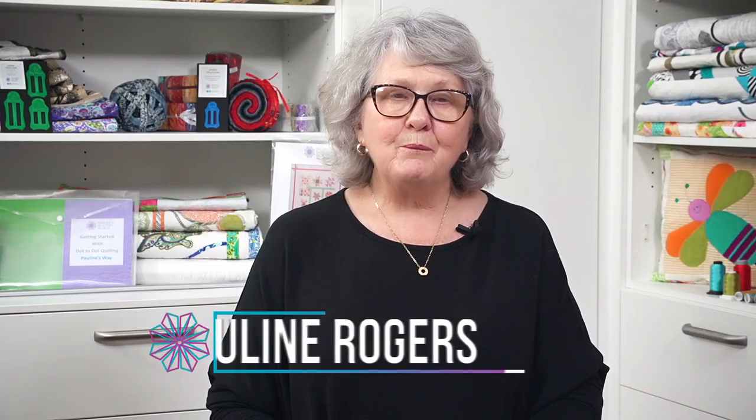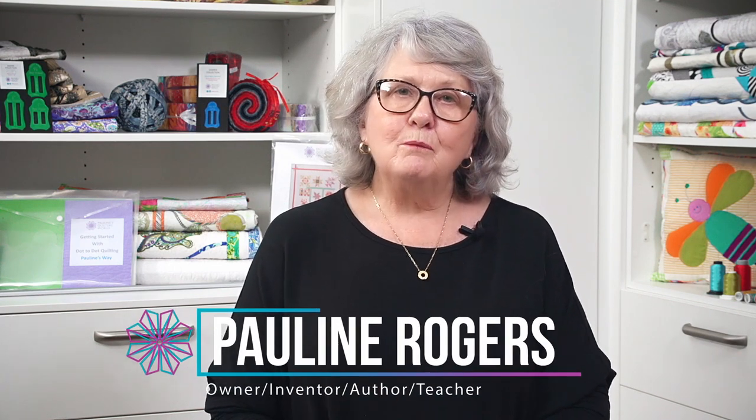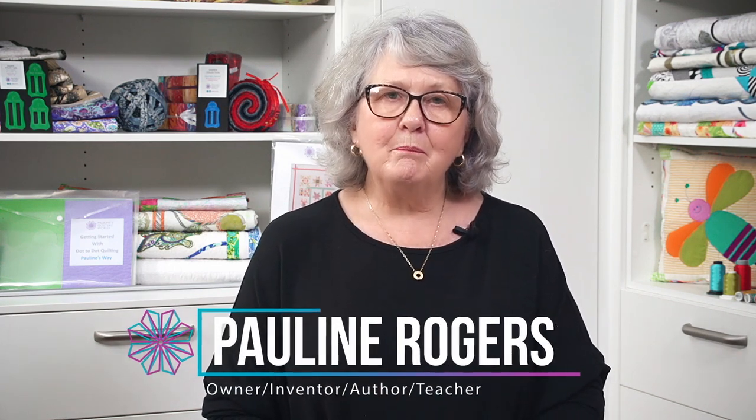Hello, welcome. I'm Pauline from PQW and I'm delighted you're able to join me with this video. I really want to talk to you about how we're going to make making a binding for the edge of your quilt really, really easy when you put a piping or a flange, as you might like to call it, or as we call it in Australia, a peeper strip around the edge of your binding.